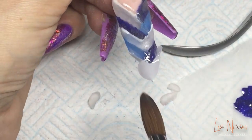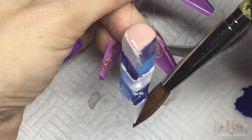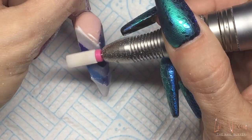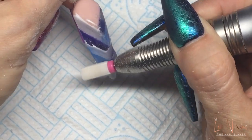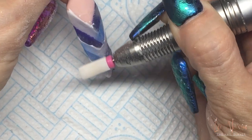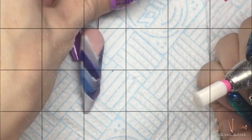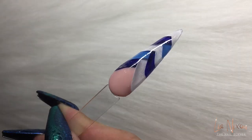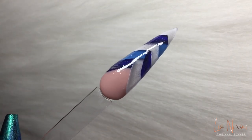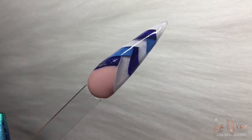I'll link on the end screen my colour blocking video where I did a braid nail with normal colour block, and I'll also link it to my previous 3D French video to help you out if you need any more in-depth info. Give it a good file through and a top coat, and there is your finished design - I'm absolutely over the moon with it. Thank you as always for joining me and I will see you in the next one. Bye!